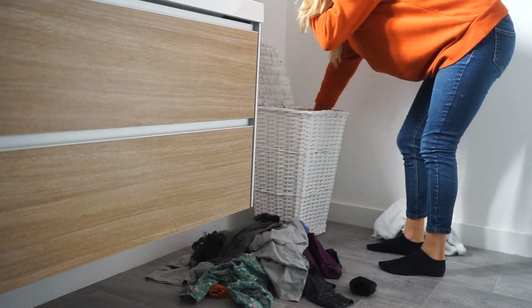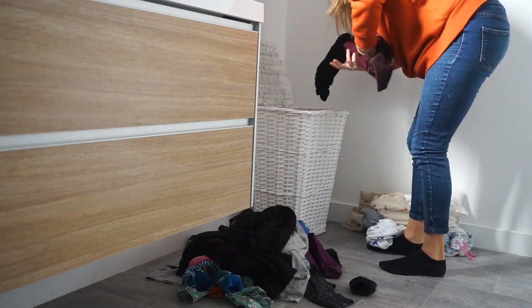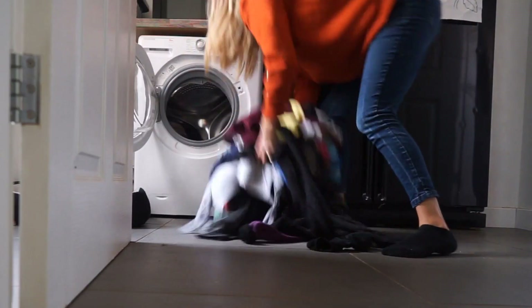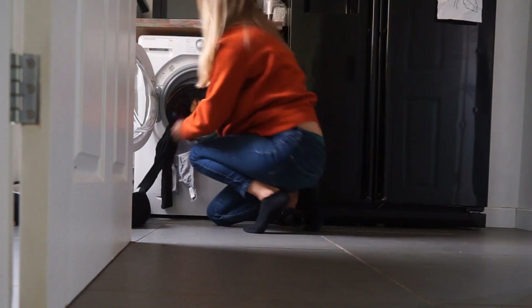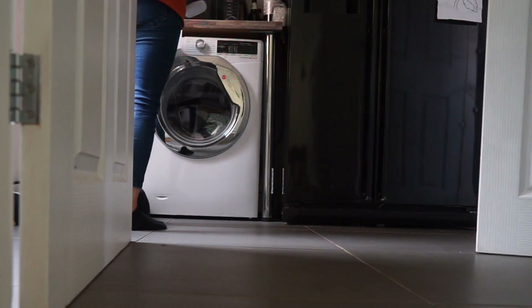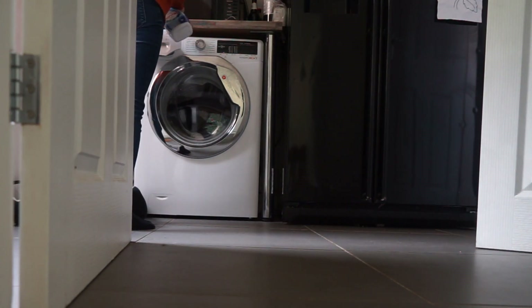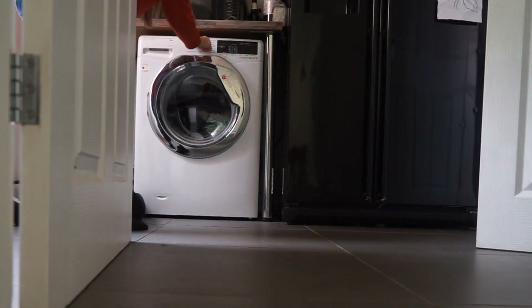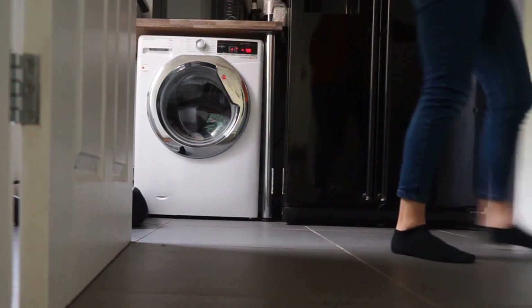The first thing I always do is pop on a wash. I'm just separating here into lights and darks and seeing which is the biggest pile, then popping that into the washer. I have no preference on detergents — I tend to use what's on offer. I'm trying an eco-friendly one at the moment.